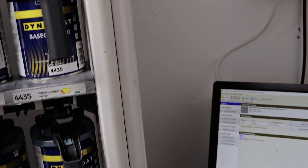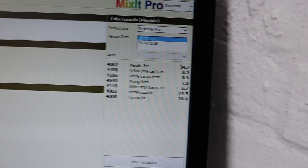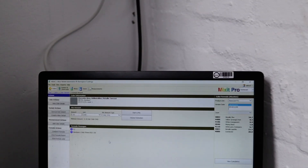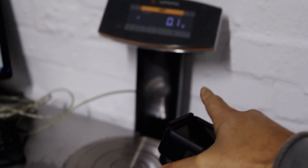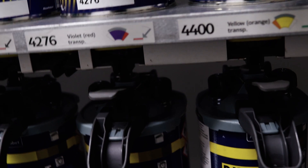So basically, it will give you everything in little increments — let me just get some focus there. Everything in little increments, and then based on that, you will obviously use the scale to see how much of what you need to put in. That's intense. What brand is this?